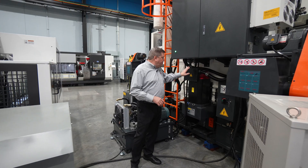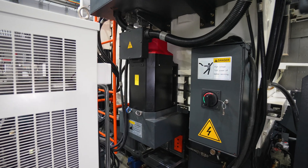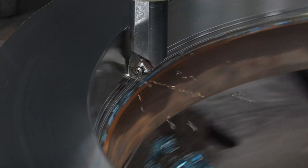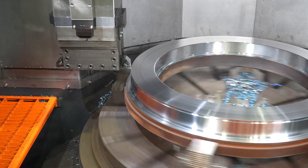Here behind the machine you can see the FANUC spindle drive. This is the 55 kilowatt spindle motor that provides power to the two-speed gearbox which drives the table, giving us a very powerful spindle drive through the custom gearbox. It's not a reduction gearbox — it's a true two-speed gearbox for heavy-duty turning.